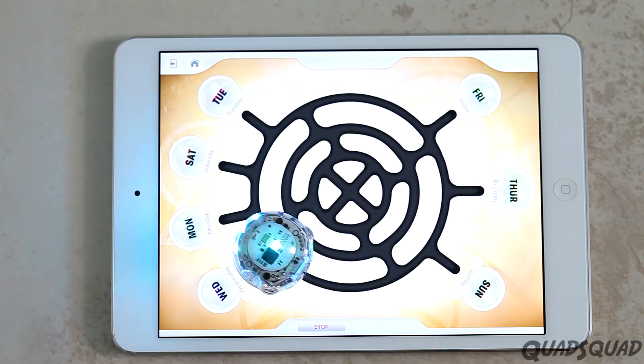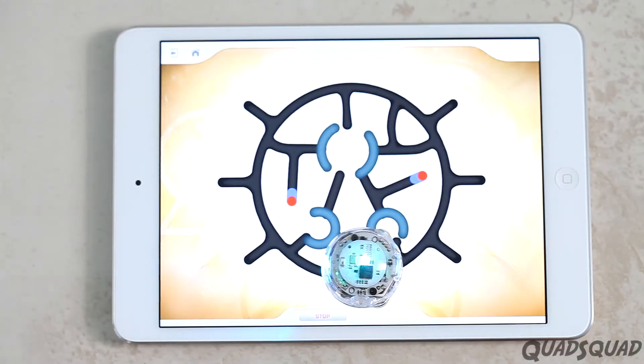See how it's always moving? That makes it so it's a different path for Ozobot every time.